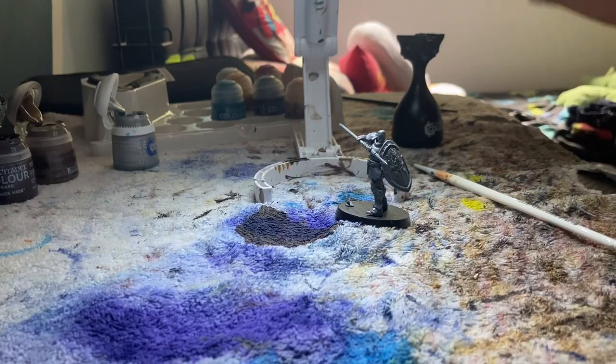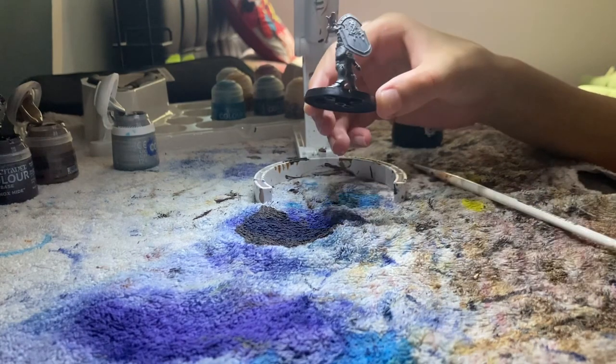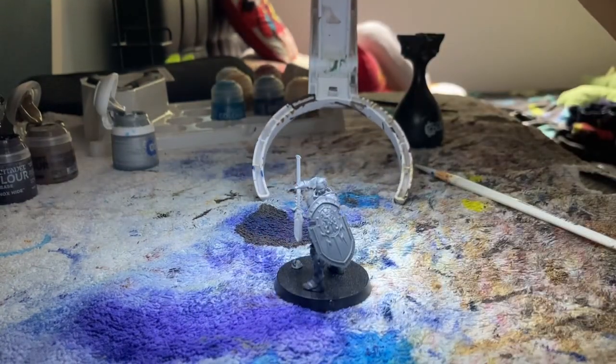Hello everyone, welcome back to another video with Shrimpy. In today's video we're going to be painting one of these Stormcast Eternals — they're called Vindictors.